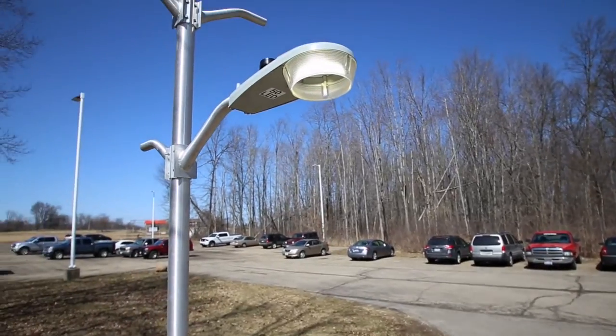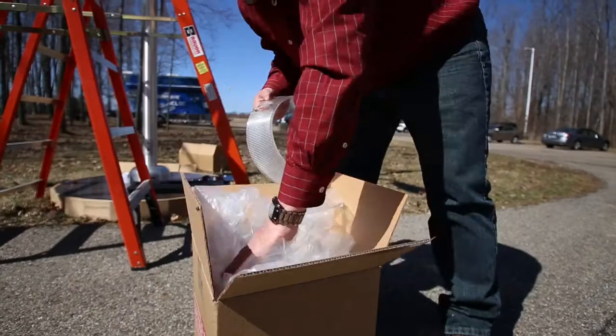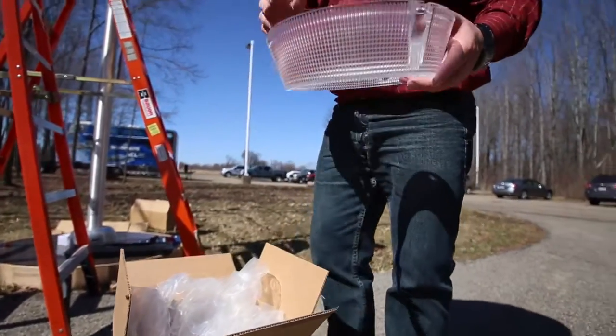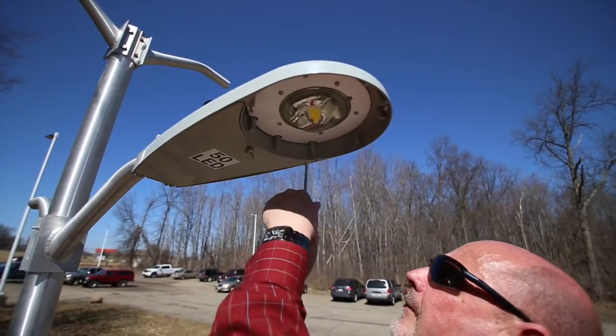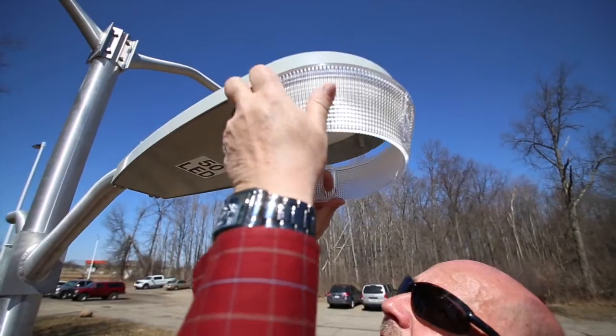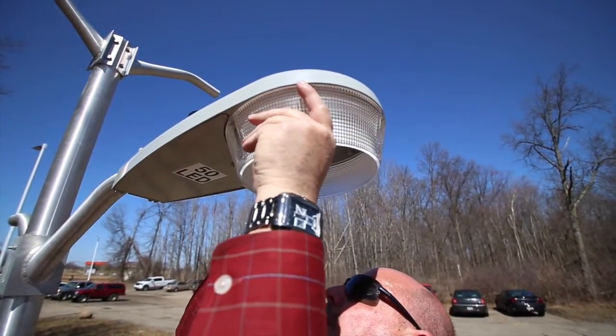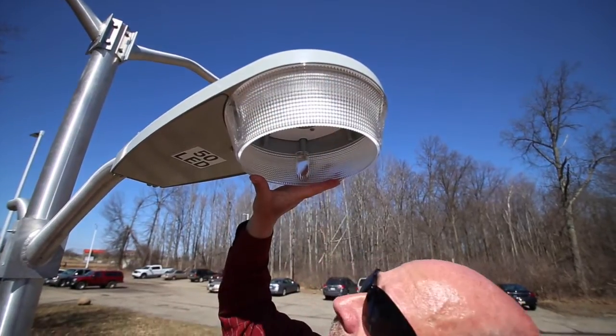The ATBS is available with an optional acrylic refractor pre-installed from the factory, but you can also add this yourself in the field. To install the refractor, loosen the mounting screws on the fixture. Position the refractor using the key slots, twist it into place, and tighten the screws back down.